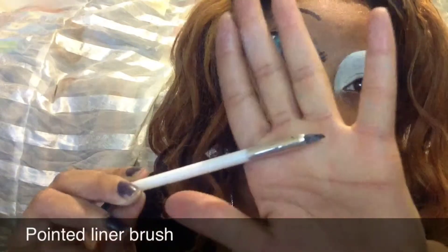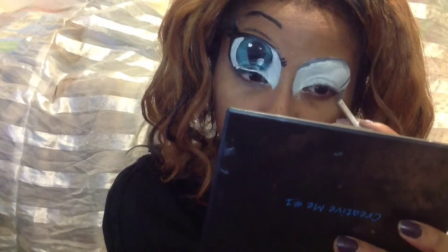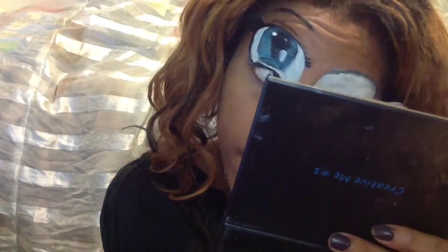We're going to take the pointer liner brush and with the black pigment from Make It Forever's Splash Palette, we're going to softly outline the rim of the fake eyes. Don't forget you can always clean it up with a little makeup remover.